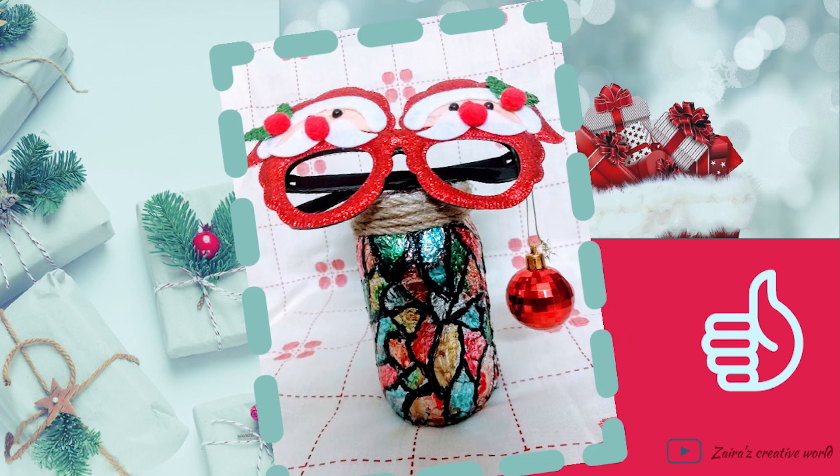Hello everyone, welcome to Zera's Creatable. Today I have come with a Christmas idea. So let's see what I have made.